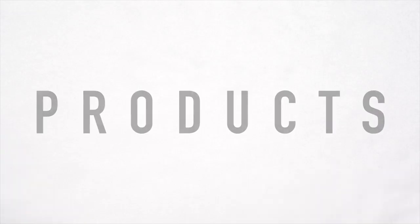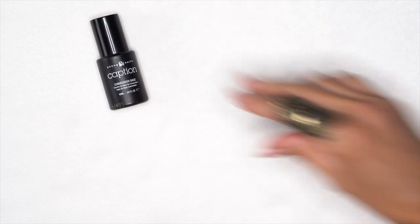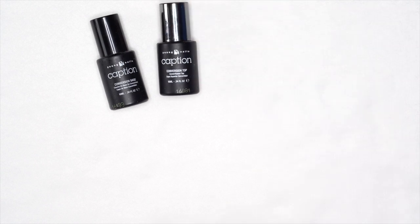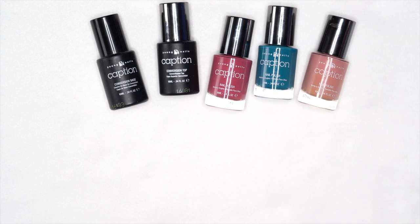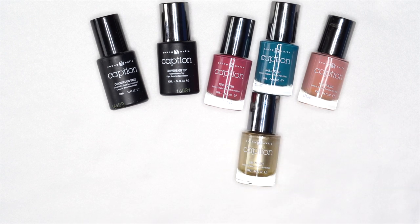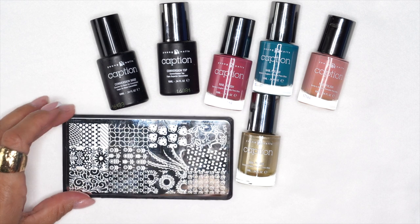Are you ready to go? Let's do it. We're going to be using our caption conversion base, our conversion top, and then our newest colors: Push Through, Shush, and Eek. We're also going to be using Eat My Dust as our stamping color, because this collection comes with a new stamping plate. Let's get started with the demo.